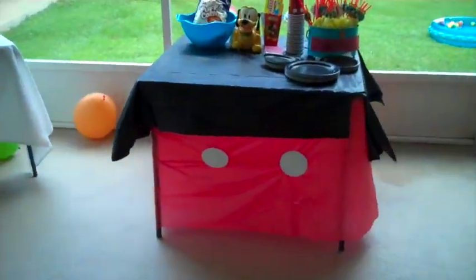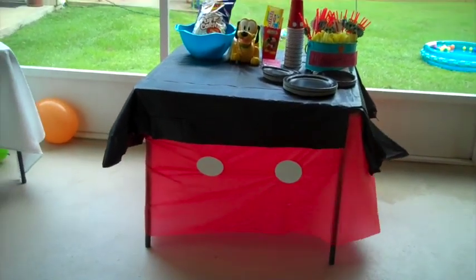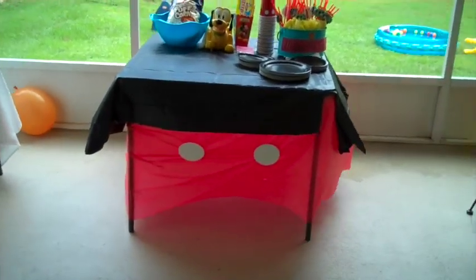My tablecloth is just from the Dollar Tree as well — it's red and black tablecloths, and I used some white construction paper dots to make Mickey's pants. I think that's it for now. I'll show you guys what it all looks like once it's all together, but right now I'm going to go spend some time with my little boy.